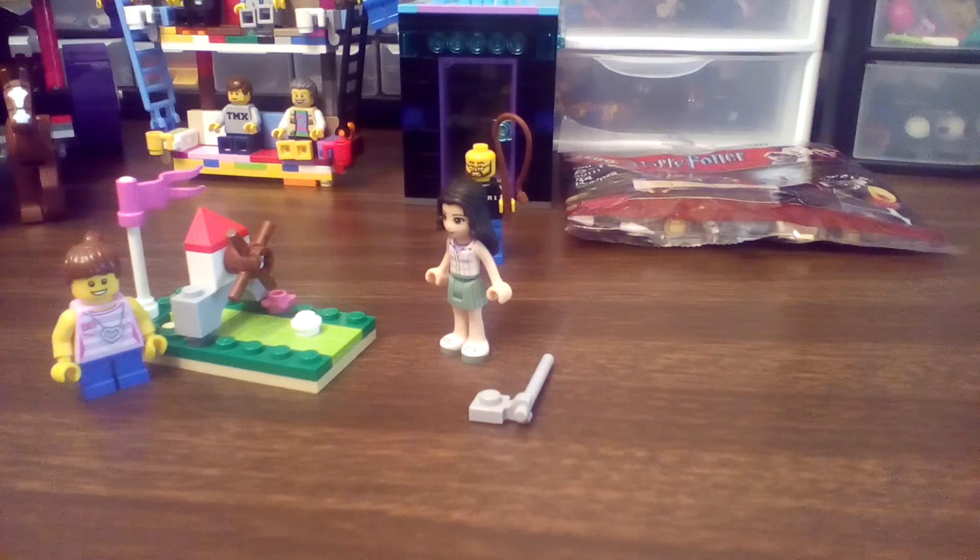Hi, Little Brick here and Brick Smith. We've got a review for you — maybe even the Friends Mini Golf set, set number 30203.